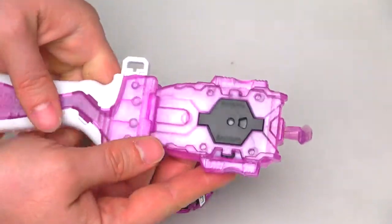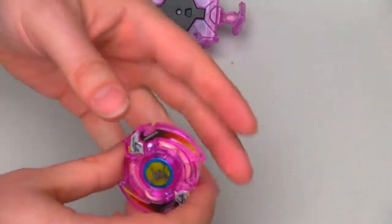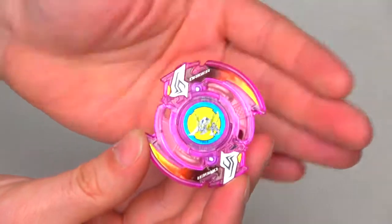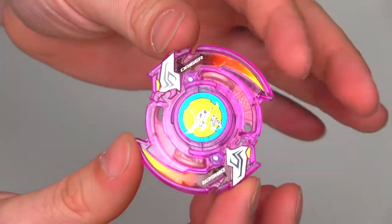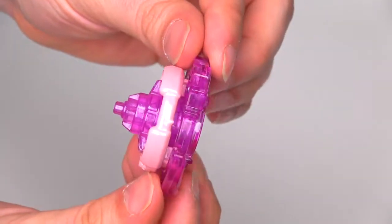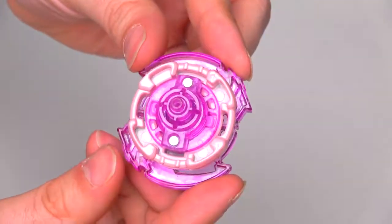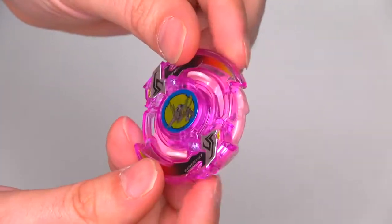Looks awesome. Look at this! I know you guys are here for this — this is the baby you're here for. Look at that. I'm going to do a whole reveal of it. You can see we've got the driver pink as well and everything.